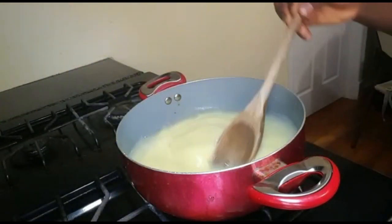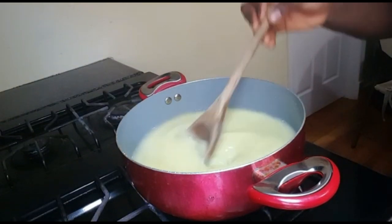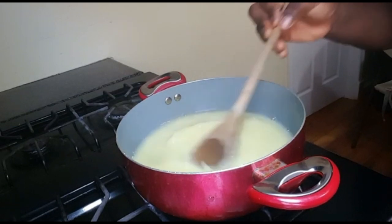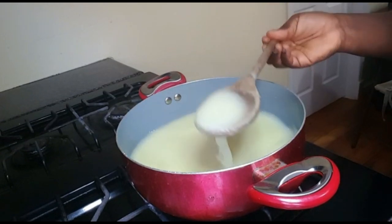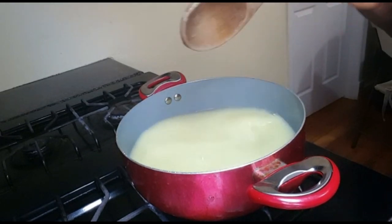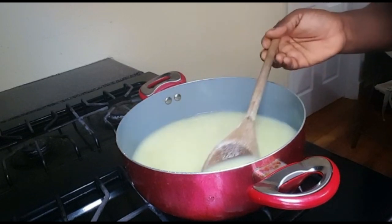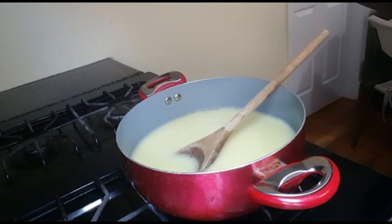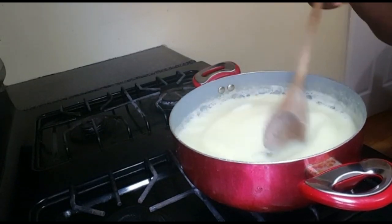With this method you're never going to have a lump in your Sermovita. We're going to leave this to boil for another two minutes — you can see there's no lump in it at all. You don't have to cover it, because if you cover it, it's going to boil over. Just leave it open this way.